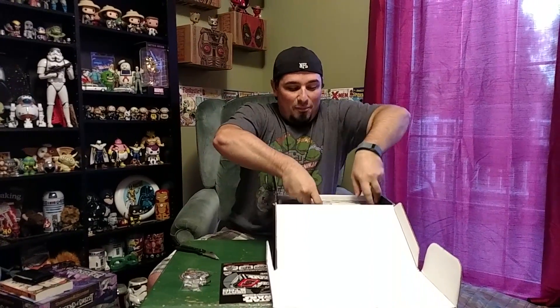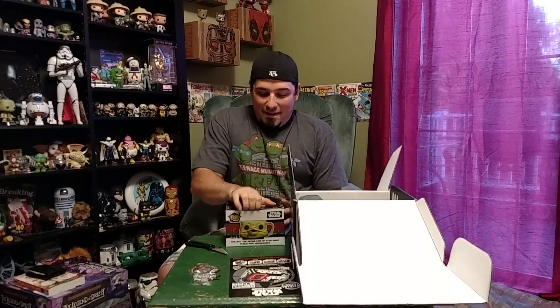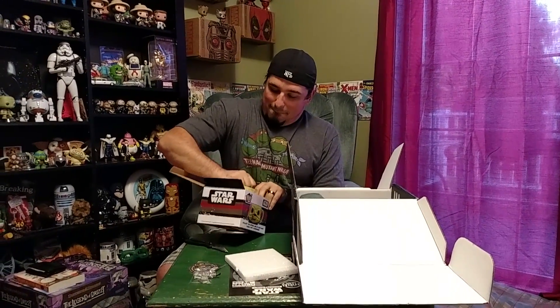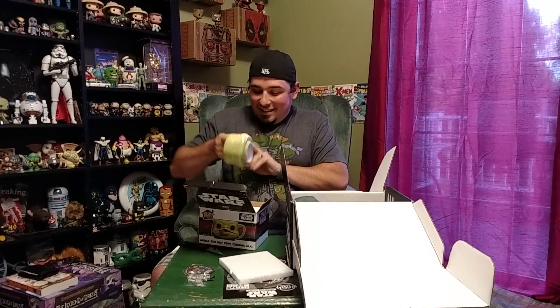There's no t-shirt this time, so I'm already super excited. We have a coffee mug of Jabba. My wife thinks it's gross, but I think it's awesome. I'm going to have to start drinking coffee with all these mugs that I have. It's going to go well with my C-3PO and Star-Lord mugs, but between the three, this one's the coolest. I love it.